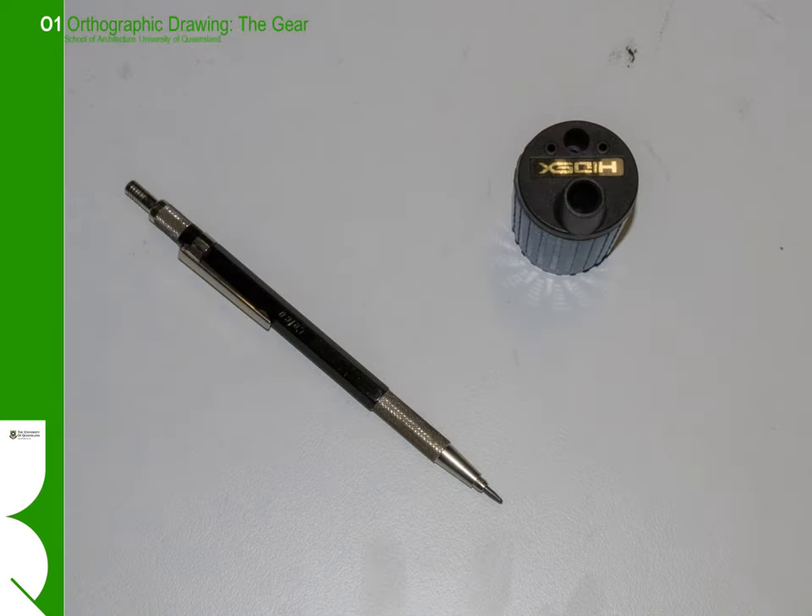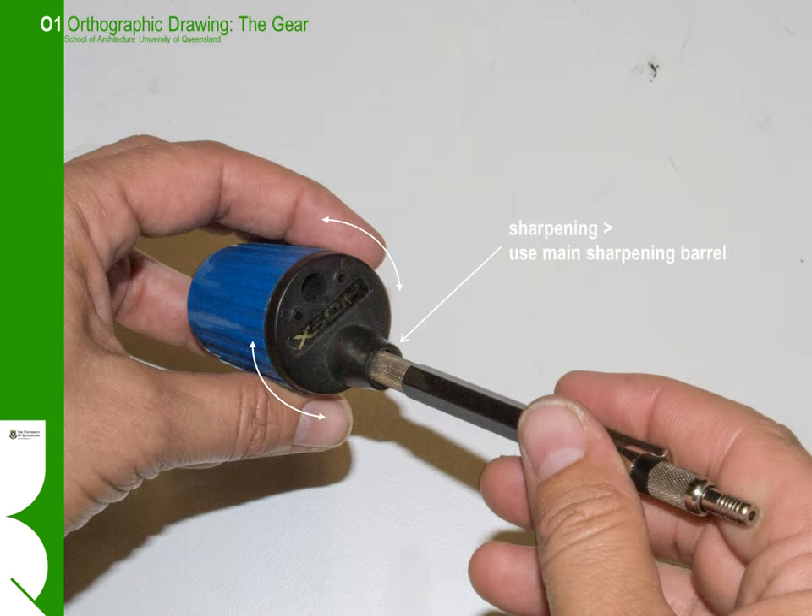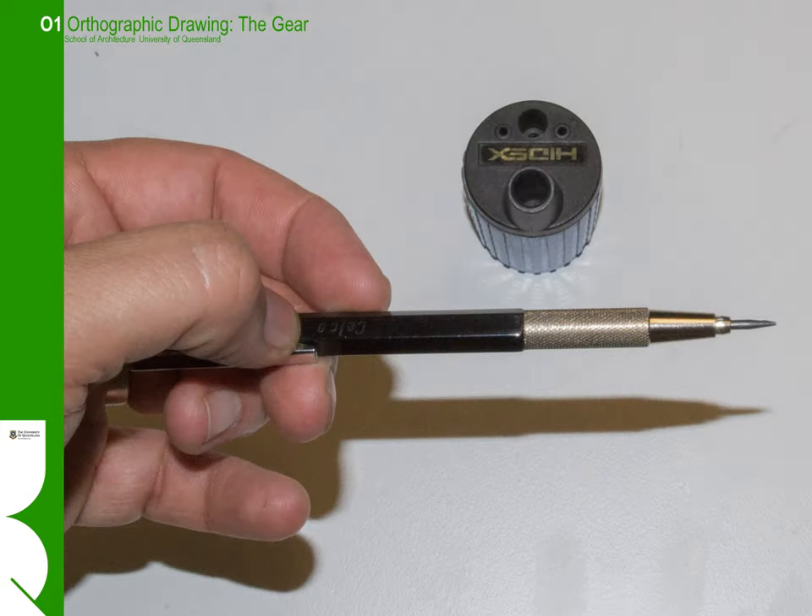Sharpening the 2 millimetre clutch pencil is a little bewildering at first. You usually use a barrel sharpener which has two registration holes and a main throat where you insert the lead to be sharpened. You open up the lead and measure it into the registration holes to set the length — one hole is for a really sharp point and the other for a slightly rounded point. Once you've set the length, you put it into the main sharpening barrel and turn it around, and you get a reasonably sharp pencil.